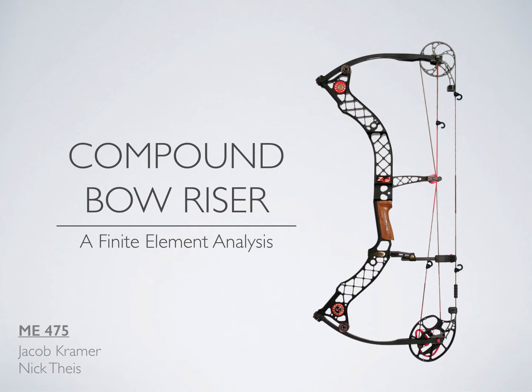Hi, I'm Nick Dice. I'm Jacob Kramer. And this is our MSU ME 475 final project. We decided to analyze a compound bow riser utilizing the tools and techniques learned over the course of this class.